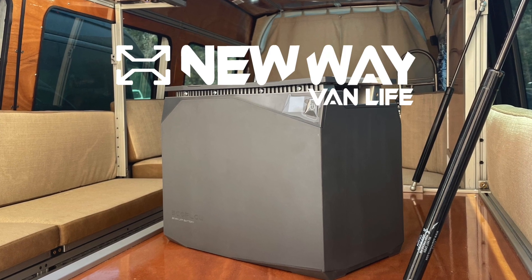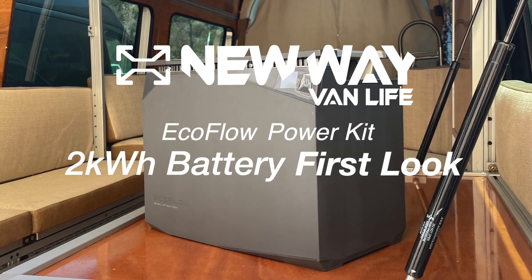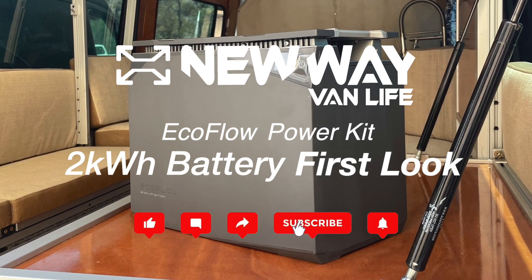Hey guys, it's Taylor here with New Wave Van Life showing you the EcoFlow 2 kilowatt hour battery, going over some of its features. Make sure you like, comment, and subscribe.